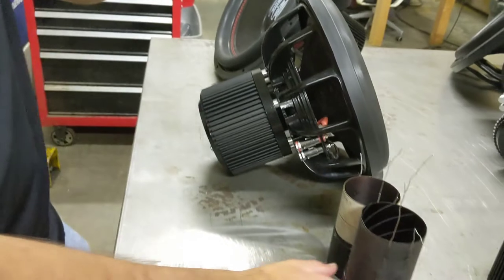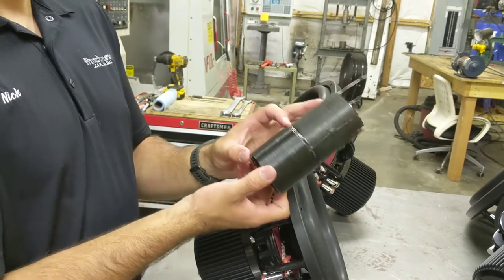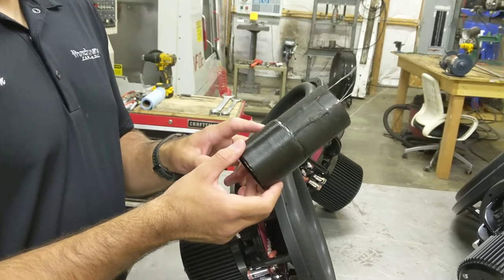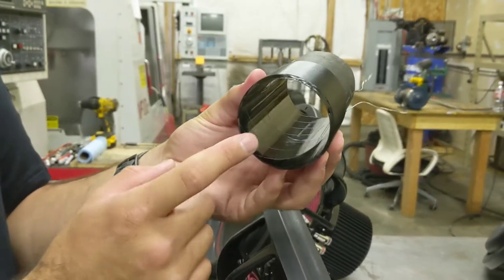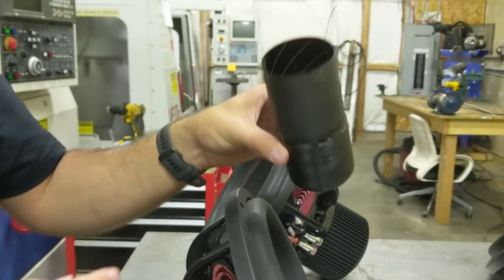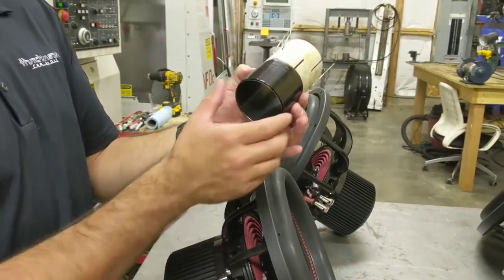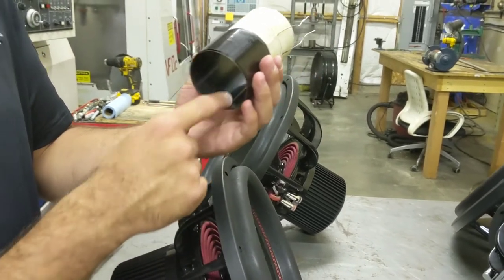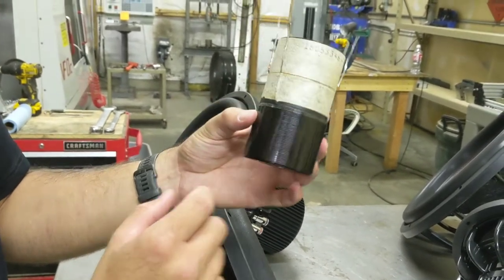Now let's talk about the coil — the coil is pretty special about the Origin. It is a 2.5-inch voice coil with a 2.5-inch wind height. It is a 4-layer round wire aluminum voice coil, but the really special point about it is the former on the inside. The former is actually made out of polygamid plastic, which is a really high-temp 700-degree rated plastic that was originally used for aerospace applications.